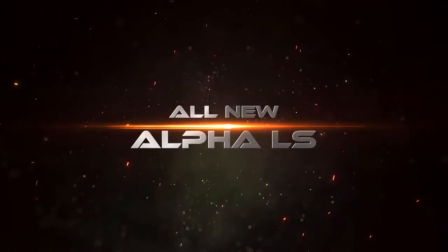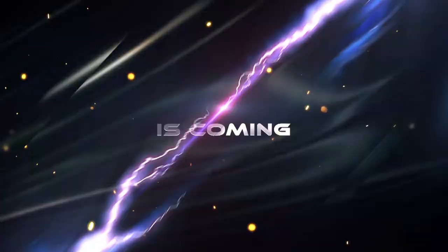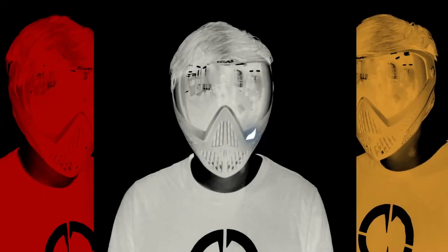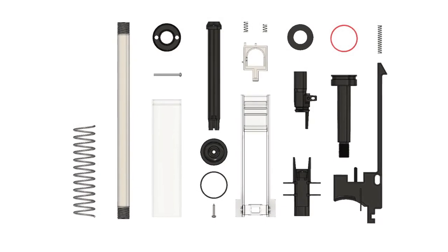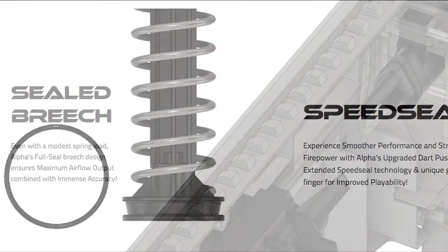The Alpha LS kit is back, better and stronger than before. The Alpha LS is a complete drop-in kit that provides a fully sealed bridge and biscuit seal technology.